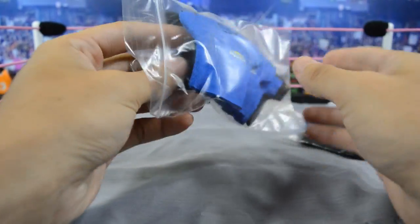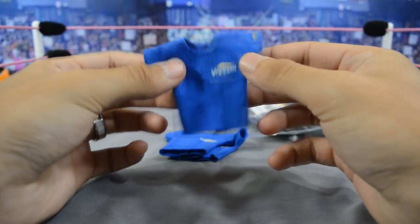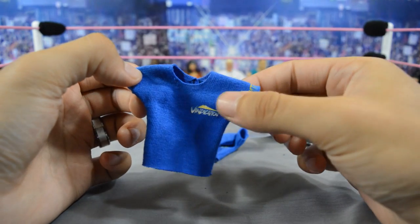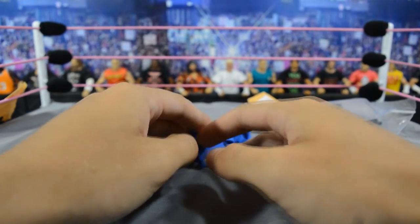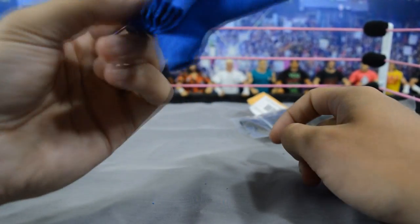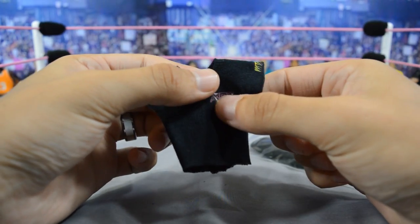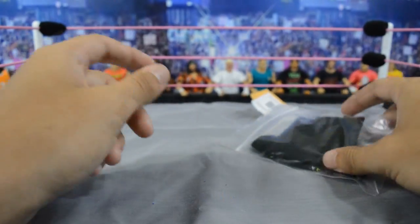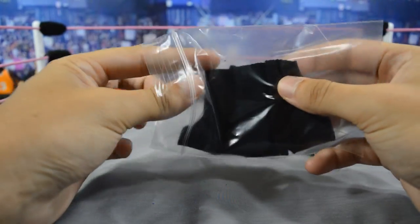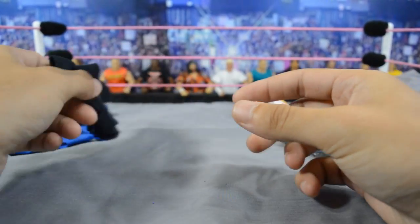We'll start with this baggie since it's got my custom referee shirts. I have three referee shirts for each brand. Here's the Vindication one — it's blue and it says 'Vindication' on the chest and 'MDT' on the sleeve. For the other brand we have MDT Live — just a black shirt with the MDT Live logo. I wanted three for each brand so you don't have to see the same referee in every single match.